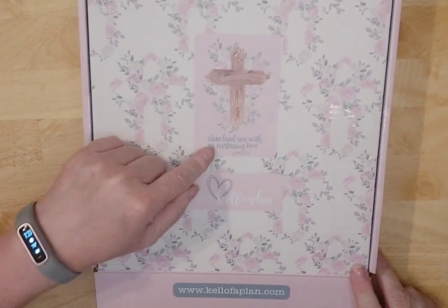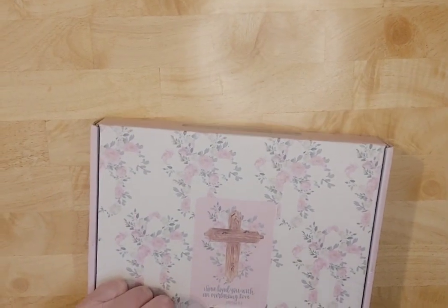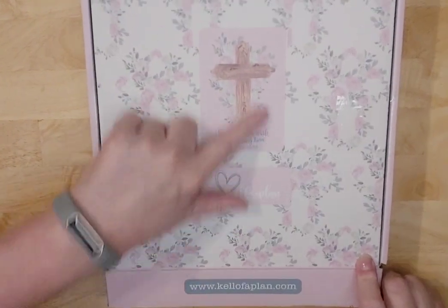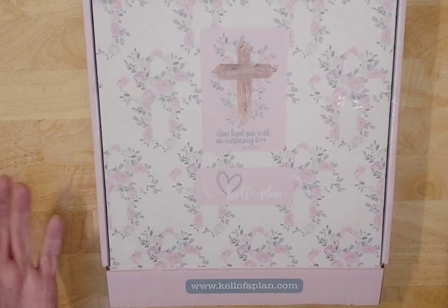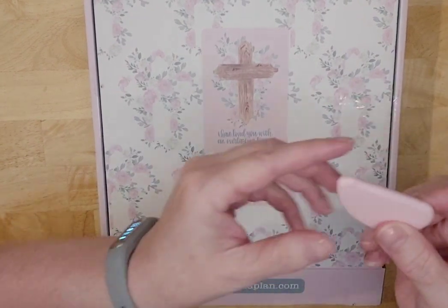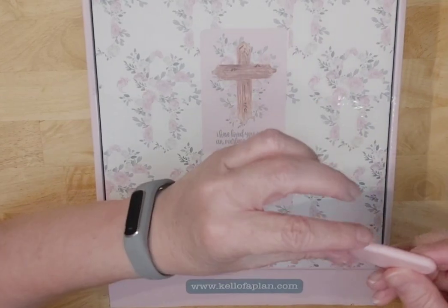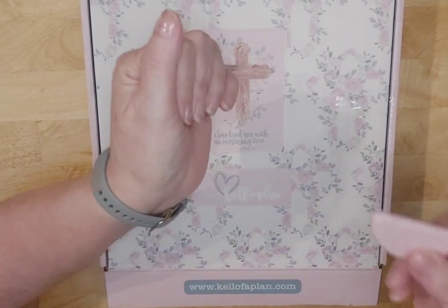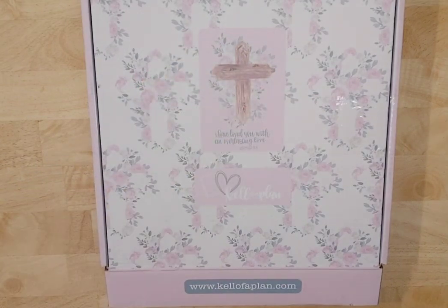I've already cut the bottom. It has Jeremiah 31:3 on it, so very pretty with a beautiful cross. If you're wondering what this is, this is a T90 box cutter. It is ceramic, so you can hurt yourself, but it's not as bad. It fits down in my pencil cup and it's perfect. I use it for all boxes now.